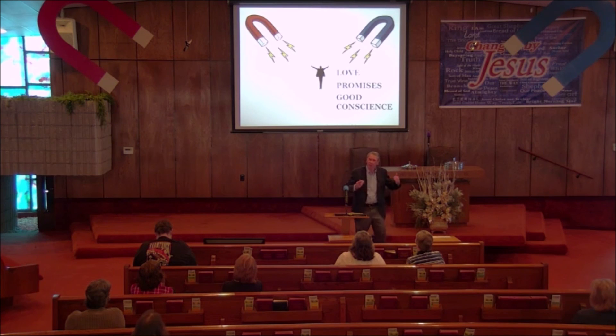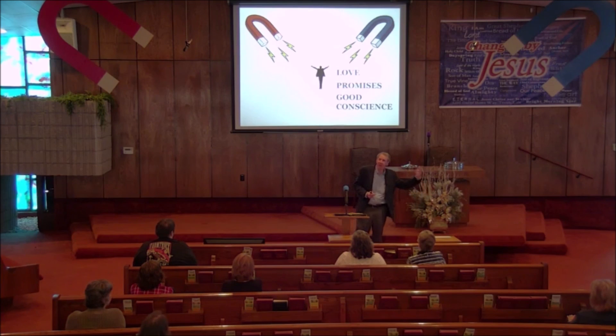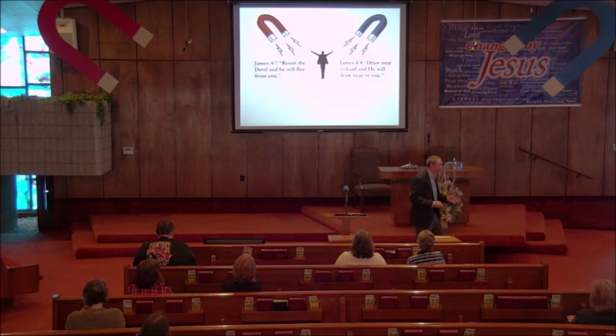The good conscience we have when we draw near to God is a powerful thing. Whenever you do what is right — you're pulled to do wrong but you choose to do right — isn't it a good feeling? When you have a decision to make and you do the right thing, you just feel better about it, and you feel a little bit closer to God because you did the right thing.